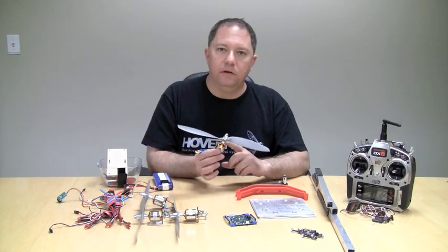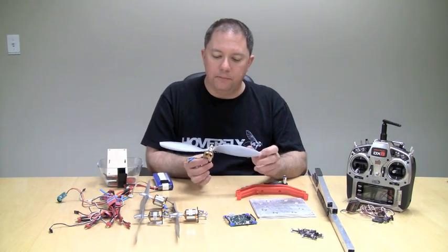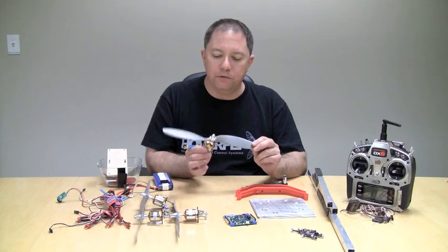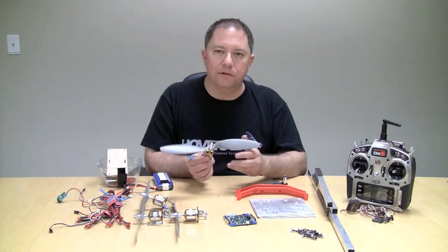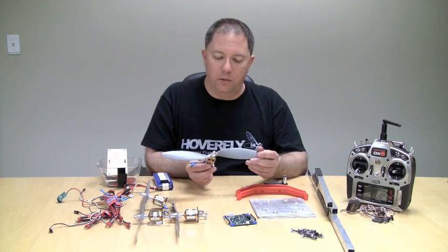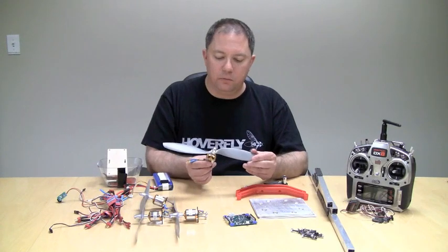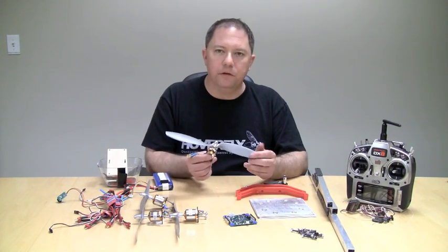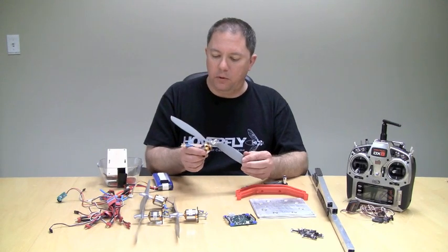I won't go into detail on the kinds of motors and props — you should do a little research. Most motors, when you go to the specification sheet, will list different propellers and approximately how much thrust they can generate. So if a motor like this generates five pounds of thrust, four of these is going to generate about 20 pounds of thrust, which'll work out about right.